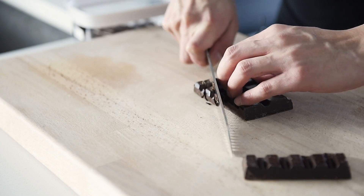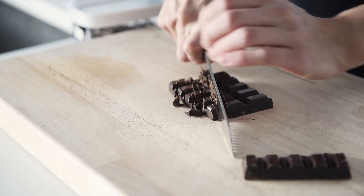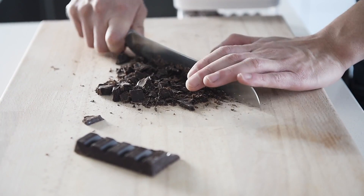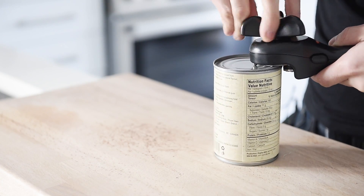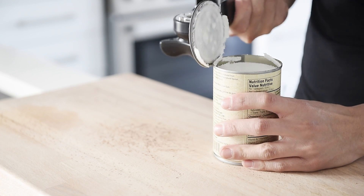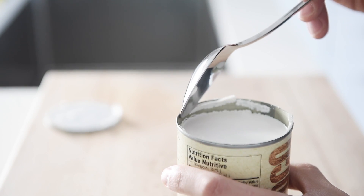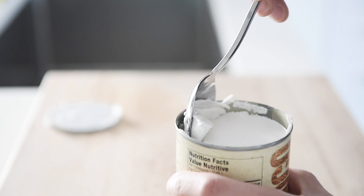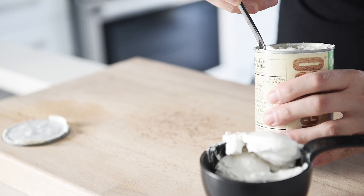Chop one cup worth of dark chocolate. Now don't skimp on the coconut milk — be sure you get a good quality one or else it won't have very much cream in it. Just scoop out that amazing cream on top. One cup coconut cream.